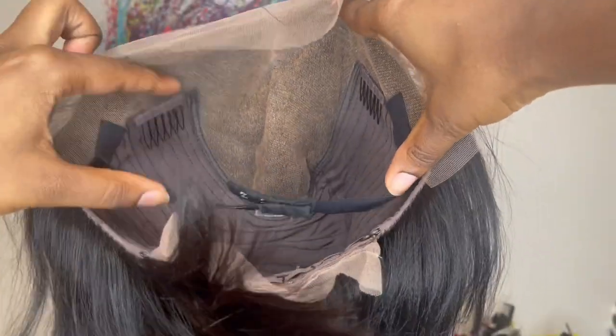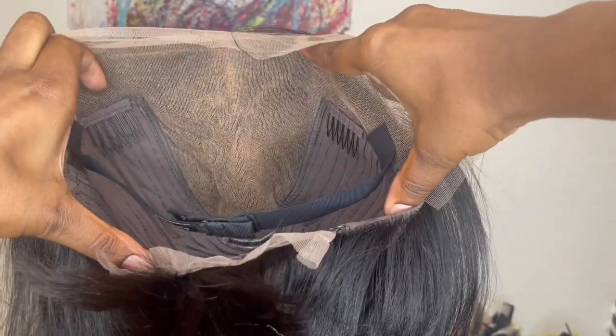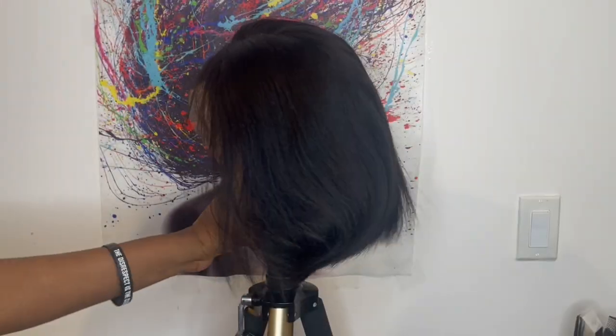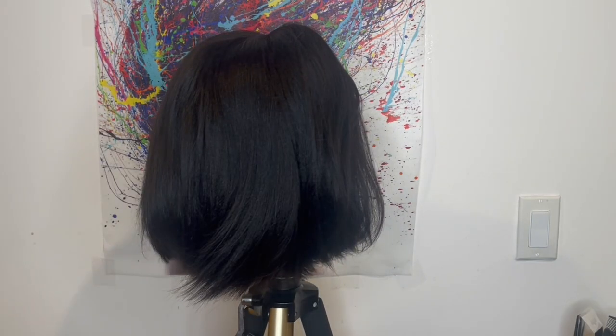The wig size I have is cap size 2, which fits a 22.5 to a 23 inch head circumference. The hair texture is yakki, and this is how the wig comes straight out of the package. The length of this wig is 10 inches.